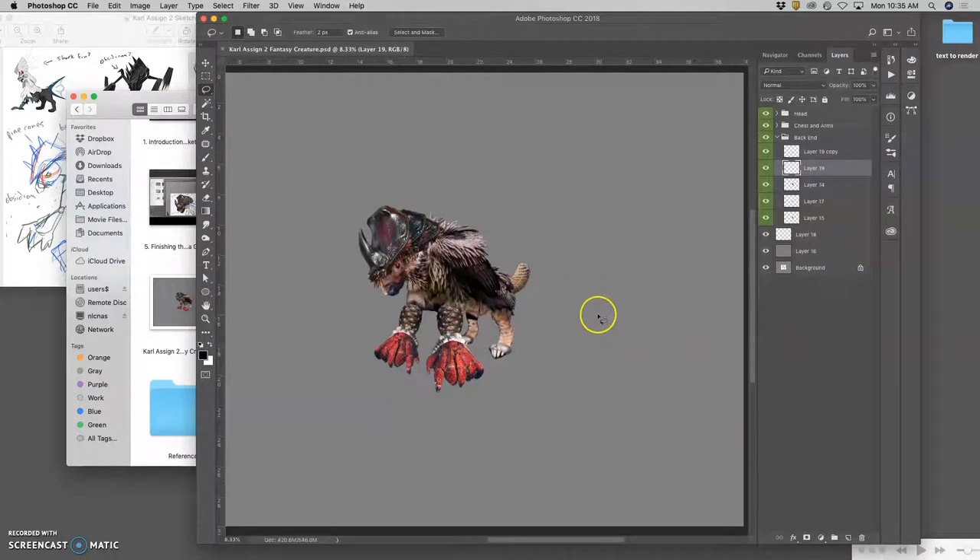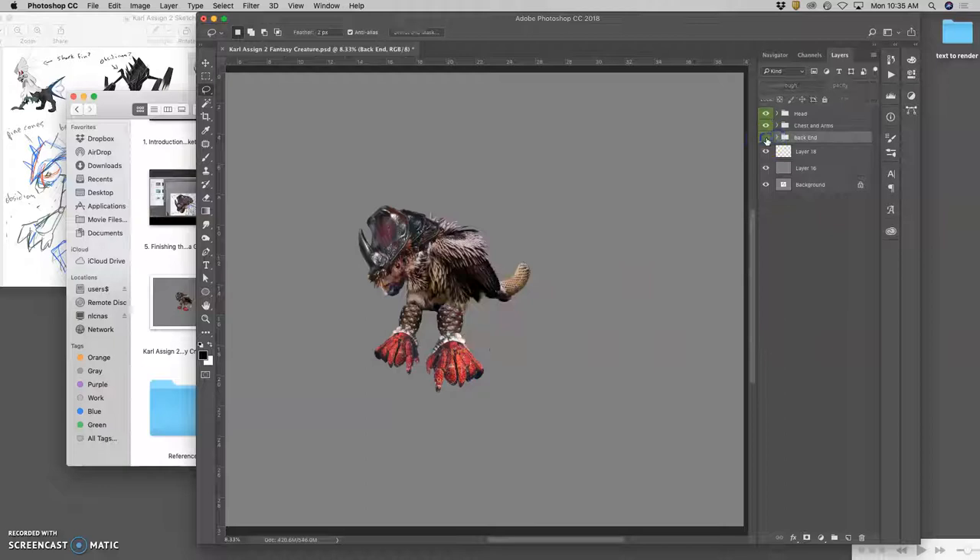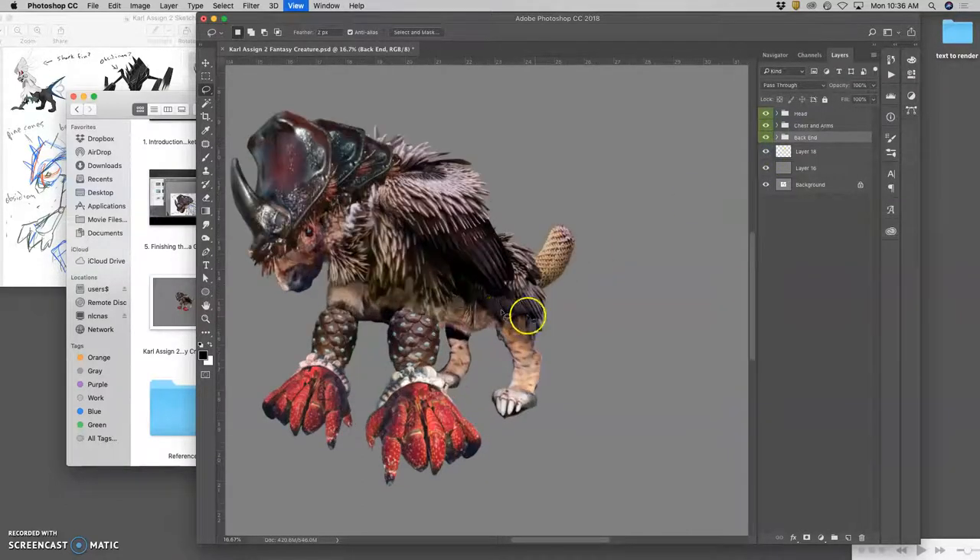In our last video, I had called it finishing up the major components because we have them now. We have the head, we have the chest and arms, we have the back end, and we've got this tail. So we've got all this stuff in there.